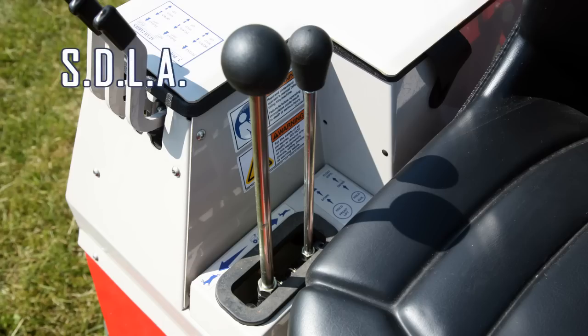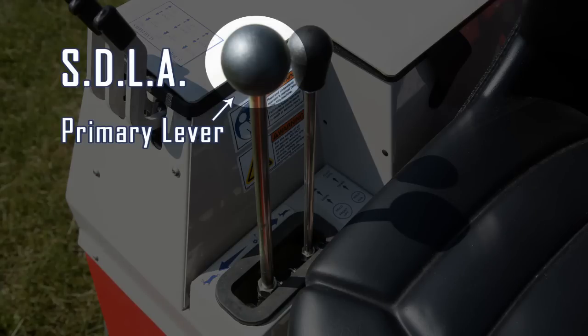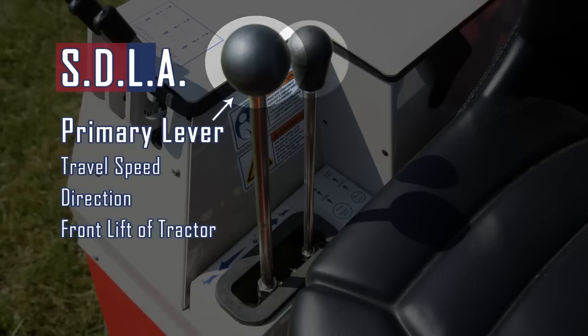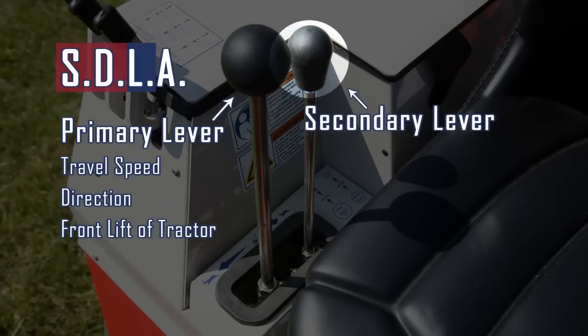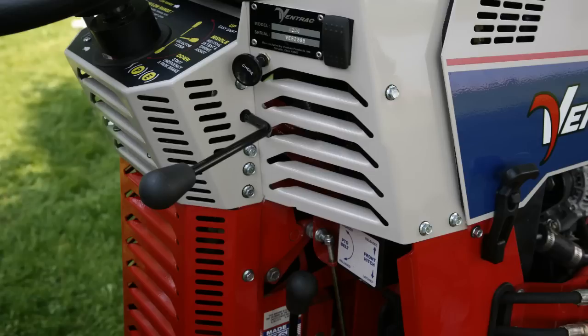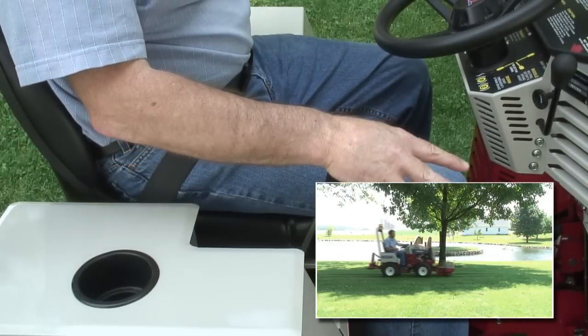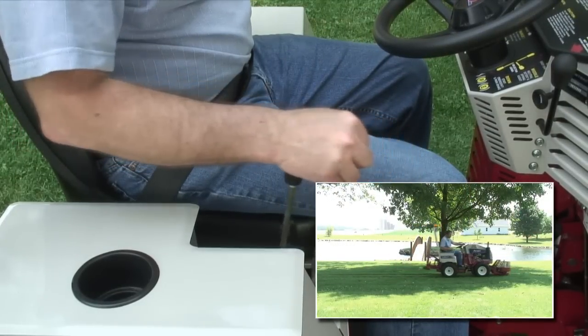SDLA lever. The SDLA is the primary control for the tractor and consists of two parts. The front, taller lever is the primary lever and controls the travel speed, direction, and front lift of the tractor. The shorter, rear lever is the secondary lever and controls the auxiliary hydraulic circuit through the front quick couplers. To operate speed and direction, the selector park lever must be in the middle or up position and the operator must be seated in the seat. The distance the lever is moved forward or backward determines the ground speed of the tractor and the direction it travels.